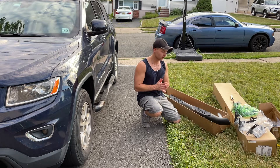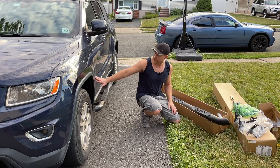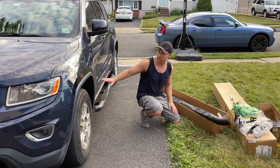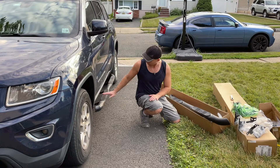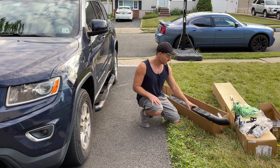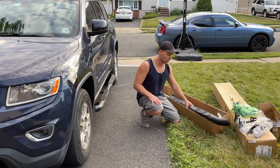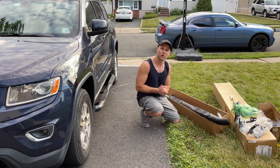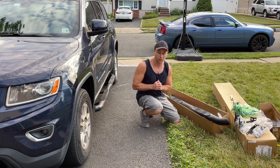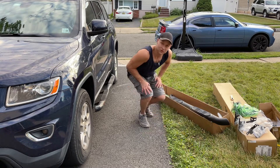Hey guys, Lech here. Quick video to show you how to install side step rails on a 2011 through 2021 Jeep Grand Cherokee. I do have an old pair that I'm going to quickly remove and then I'll show you guys how to install these. Before I do that, I'll show you guys a close-up of what you're getting and what I picked and why, to help your choices. This video will guide you through the process of installing, which is actually pretty easy. So let's get started.